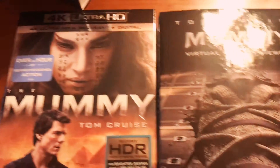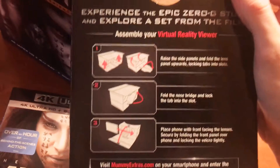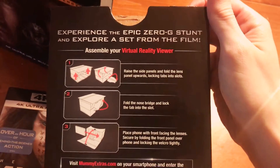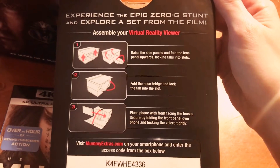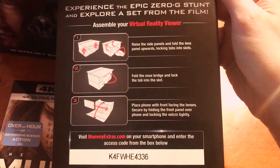Okay, cool cool cool. Here's the virtual reality viewer — let's check it out first. It says 'Experience Epic Zero G,' so I have to explore a set of films. What in the world?